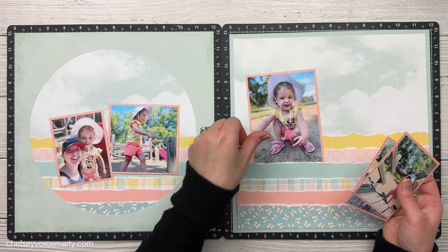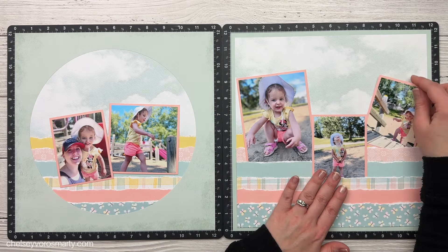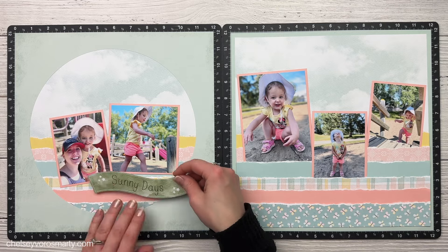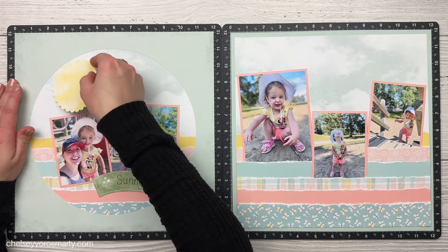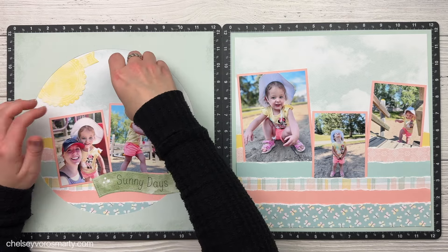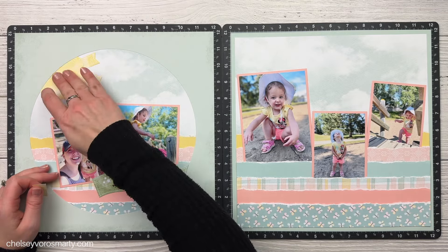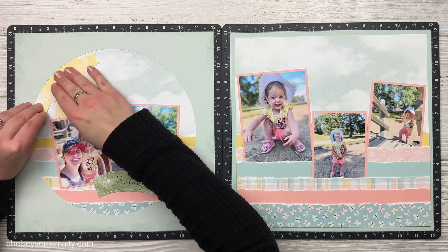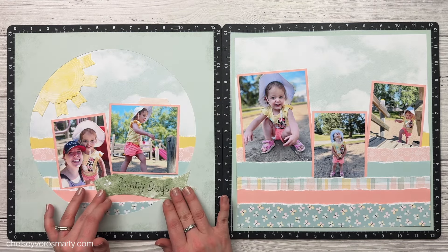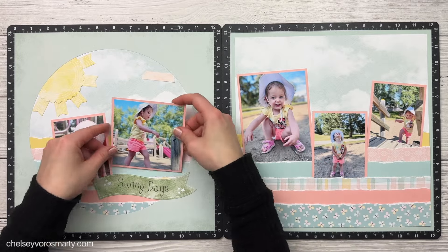I've gone ahead and matted my photos on peach cardstock, and it just so happened that it went perfectly with Isabella's outfit - she had a cute little yellow shirt with coral peachy-type shorts. These are all park photos from one of our local parks, and since these photos were taken it's been completely demolished and redone, so I'm really happy to have these pictures to look back on. I'm following the guide and putting all the die cuts where they're supposed to go. I only put adhesive around the very outside of the frame so that I could tuck a little sun underneath - made from a scallop circle and some banner pieces - and then I have my title banner there as well.